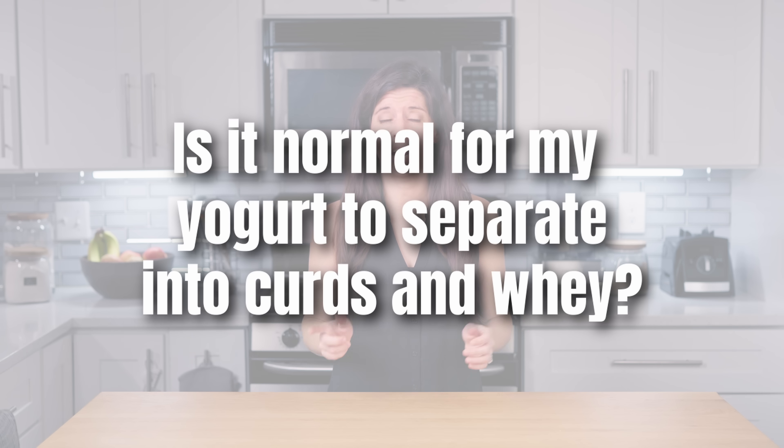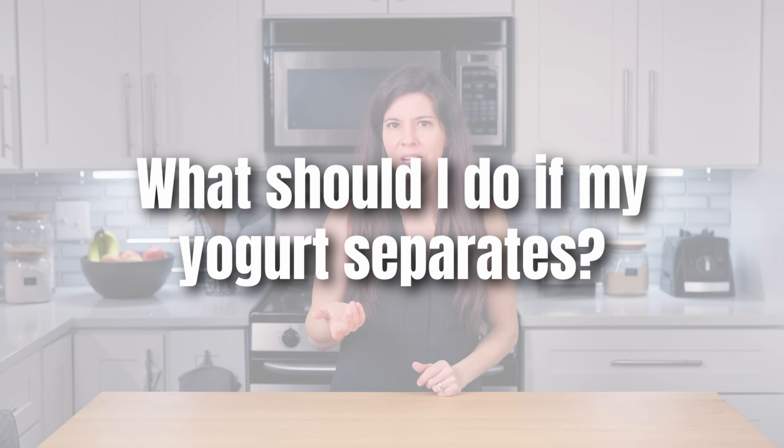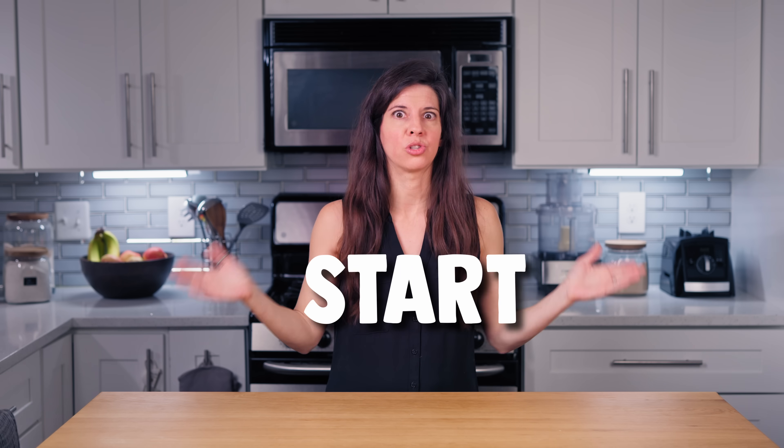Is it normal for my yogurt to separate into curds and whey? Yes. Separation is very common with this yogurt on the first batch — it's called the first batch effect. You can still eat the yogurt; it's not a sign of bad yogurt, but most importantly, use that yogurt to start the next batch. Subsequent batches will eventually have no separation, generally even by the second batch. You can think of this as the bacteria getting warmed up.